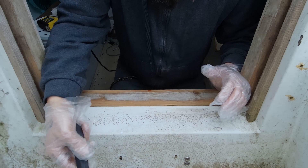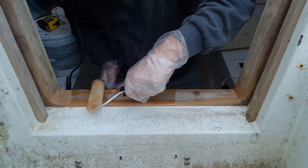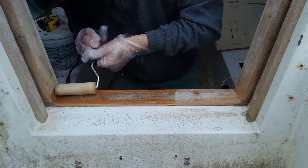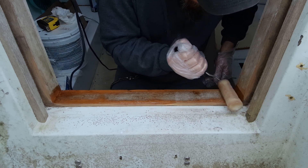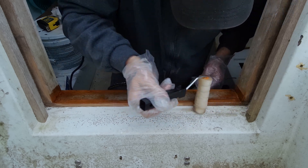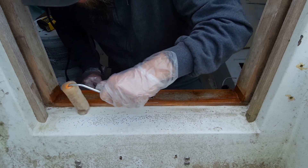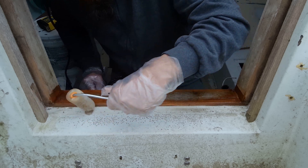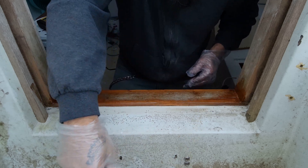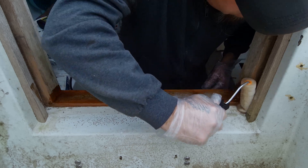Alright, so I got this polyester resin mixed up and let's try to get some on this companionway, and hopefully this does the trick — seals it up so it doesn't leak anymore, because it wasn't just a little leak, it was a huge leak. I want to concentrate pretty much just on the bottom at the seams, because I think that's where the water was coming in. There was a gap in the drop boards, but I don't think that's the main reason it was leaking. I think the water was collecting down at the bottom and really seeping in. So I think this will do the trick.